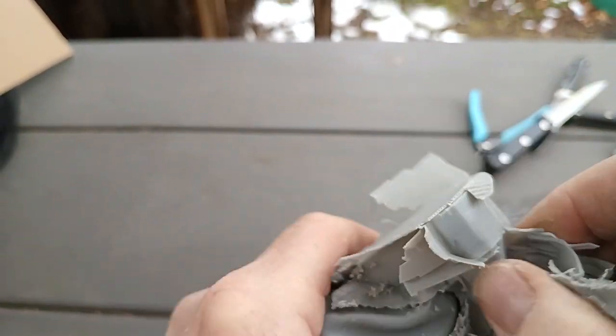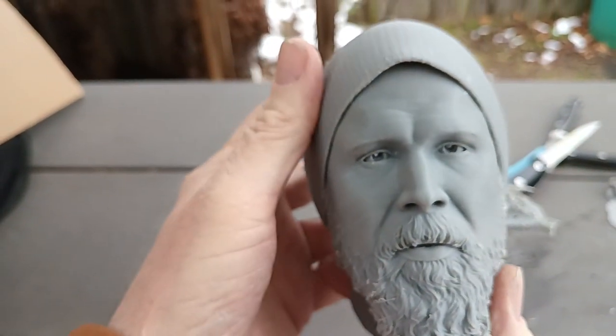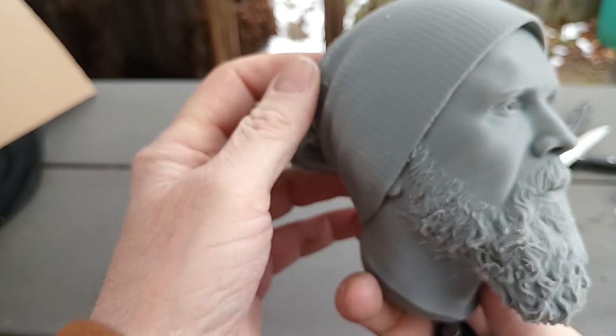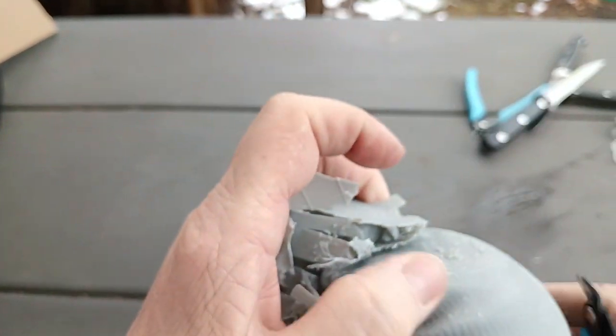Taking off the supports on this model — this is a Sons of Anarchy figure, I guess the name is Opie Hurst. I'm sorry if I'm getting it wrong, I never watched the show.